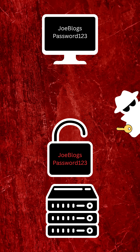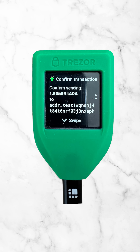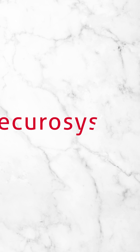Now let's look at a scenario with a HSM. A HSM is a piece of hardware that stores the key and never shares it. It's a tamper-resistant hardware device built specifically to protect sensitive keys. HSM manufacturers include FutureX, XTN Cognitive Security, and Securosis.